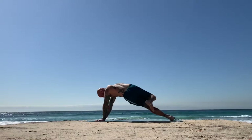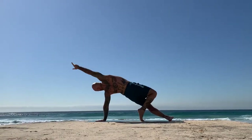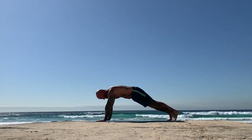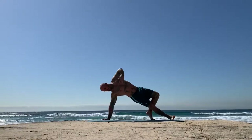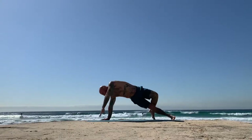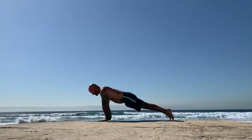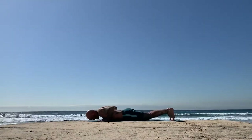Swivel both heels to the left and drip the right toes behind your left knee. Right hand will reach up and forwards as you inhale and circle it down as you exhale. Then swivel both heels to the right. Drop the left toes behind the right knee. Left hand will reach up and forwards as you inhale, and circle it down as you exhale. Come back to plank. Shift forwards and very slowly, like slow motion, lower all the way down to your mat.